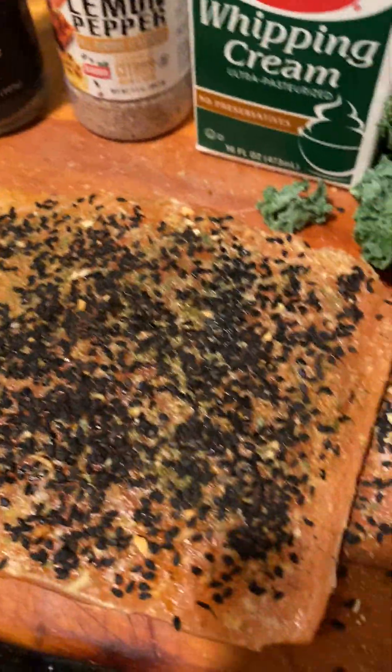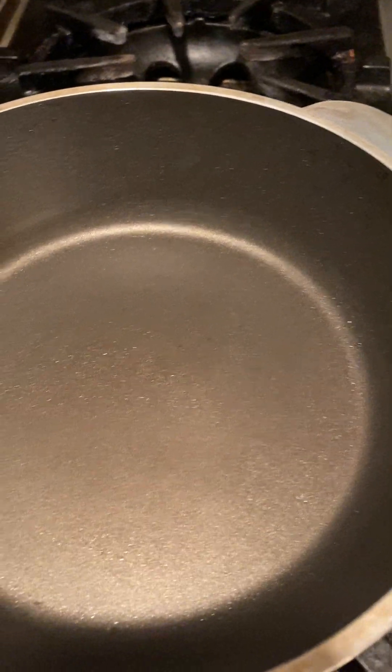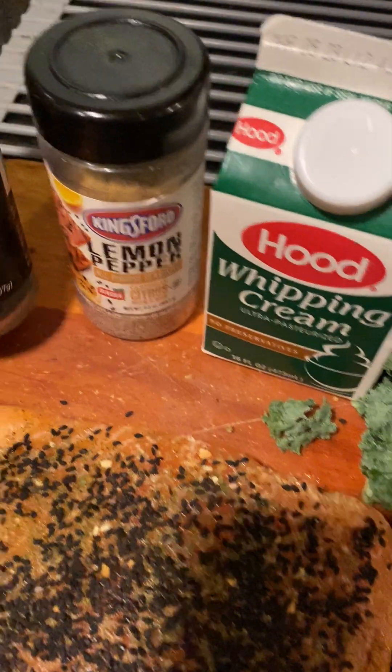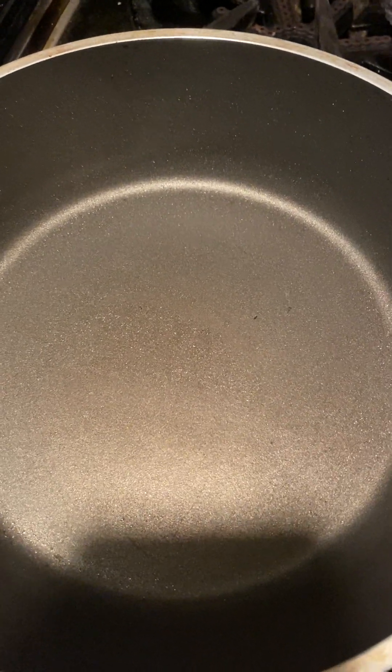We already put the black sesame seeds on the salmon. Here we are heating up the Essence on low to medium heat. We're going to put a little avocado oil in.